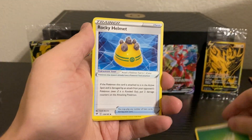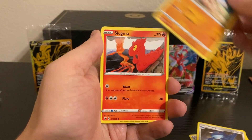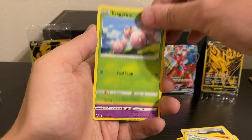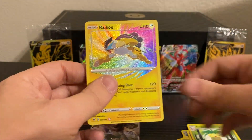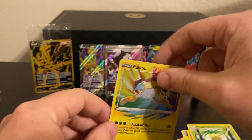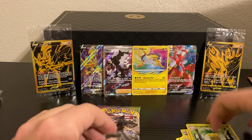Here's a Grass Energy, Rocky Helmet, Allister, Metang, Mudbray, Slugma, Whismur, Exeggcute, Woobat — there we go — an Amazing Rare Raikou and an Exeggutor for the Rare. An Amazing Rare Raikou — let's take it. Vivid Voltage finally joined the party, finally joined the hit column.